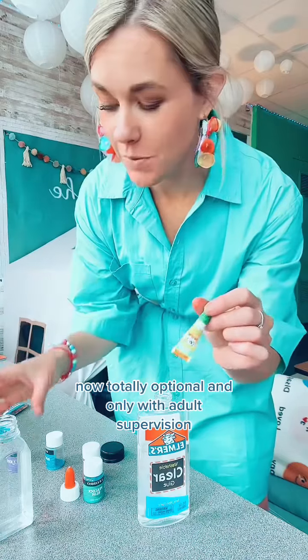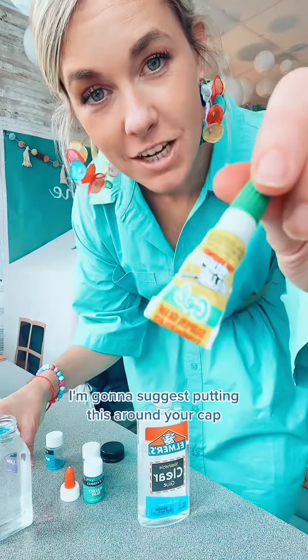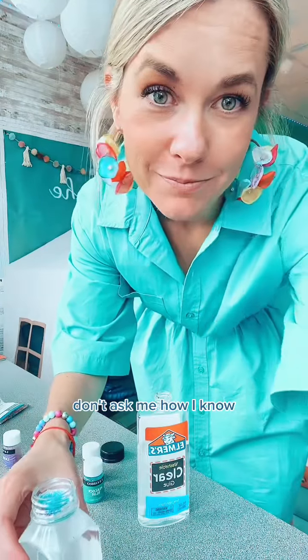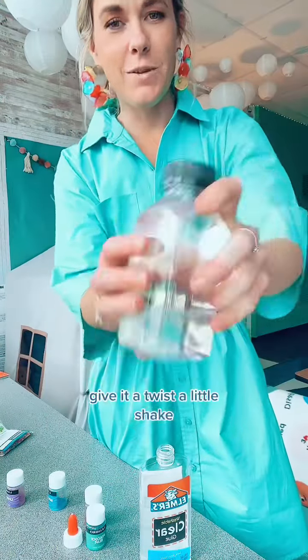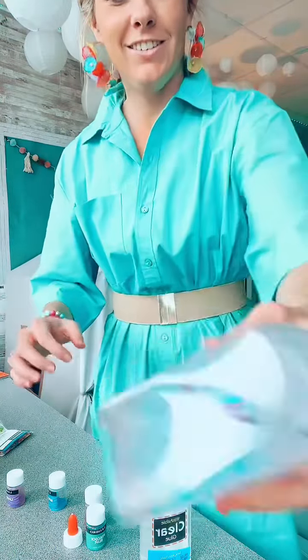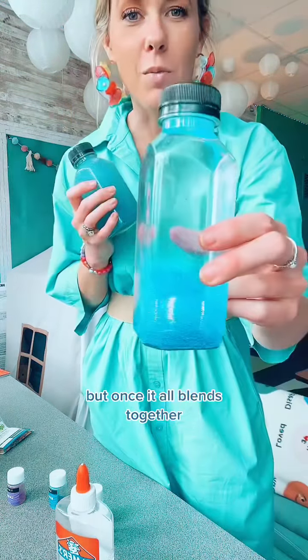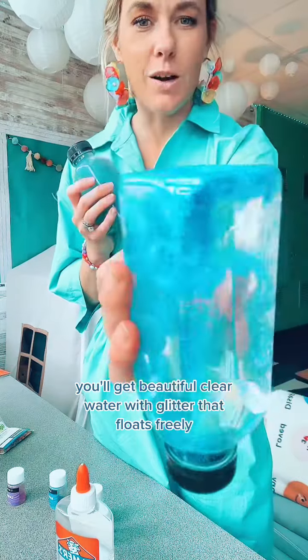Now totally optional and only with adult supervision, I'm going to suggest putting this around your cap — don't ask me how I know. Put your lid on, give it a twist, a little shake, and watch your glitter. I want to give it some good shakes at first because it's going to be a little clumpy in the beginning, but once it all blends together you'll get beautiful clear water with glitter that floats freely. Happy breathing.